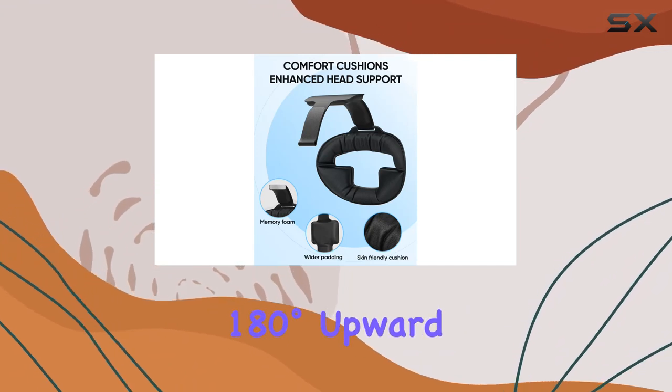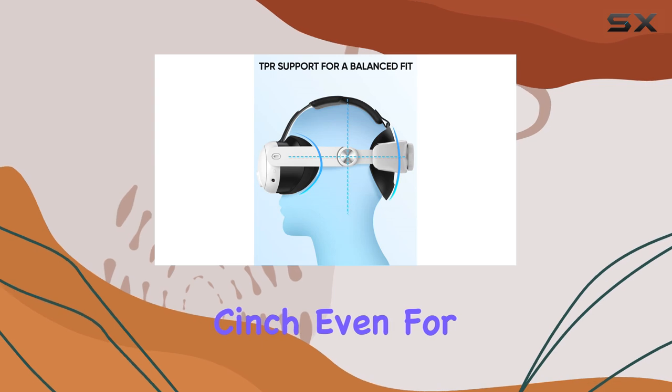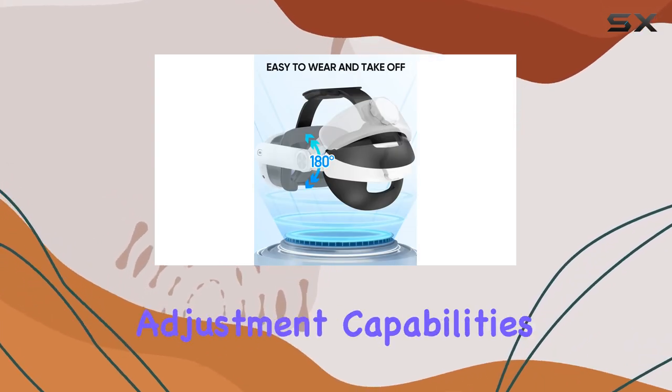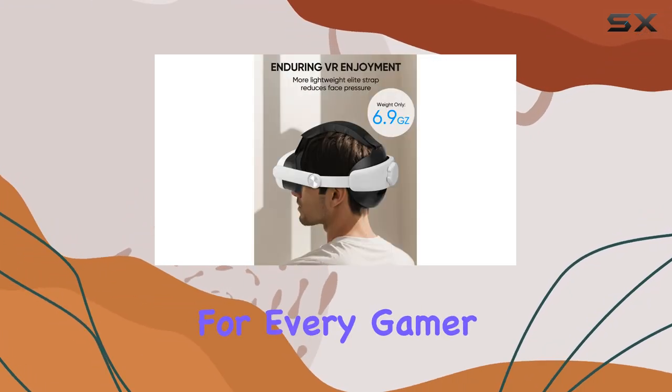Convenience is key, and the 180 degrees upward flip on the rear makes wearing and removing the strap a cinch, even for glasses wearers like myself. Plus, with easy adjustment capabilities, it fits snugly on most head sizes, providing a precise fit for every gamer.